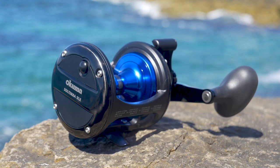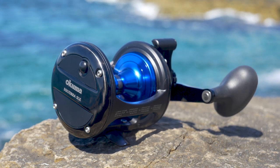Again, the Solterra SLX lever drags are going to come from a 10 through a 50 wide. These reels were just introduced this summer. If you want to find out more information about the new Solterras, check it out on OkumaFishingUSA.com.